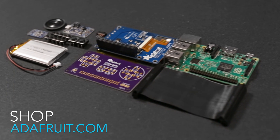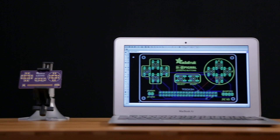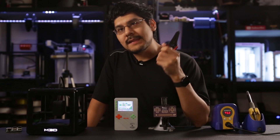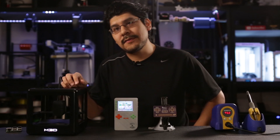The kit comes with just about everything you need to get started, but you can also get the custom PCB manufactured from Oshpark if you already have some parts on hand. You'll need a few handy tools like wire cutters, a soldering iron, and access to a 3D printer.